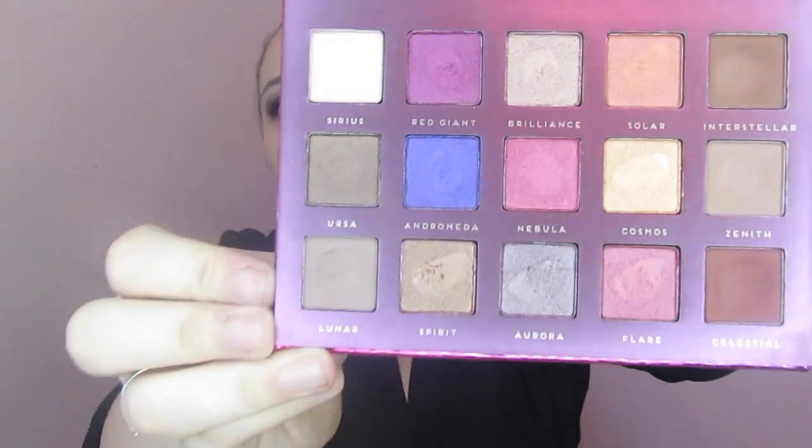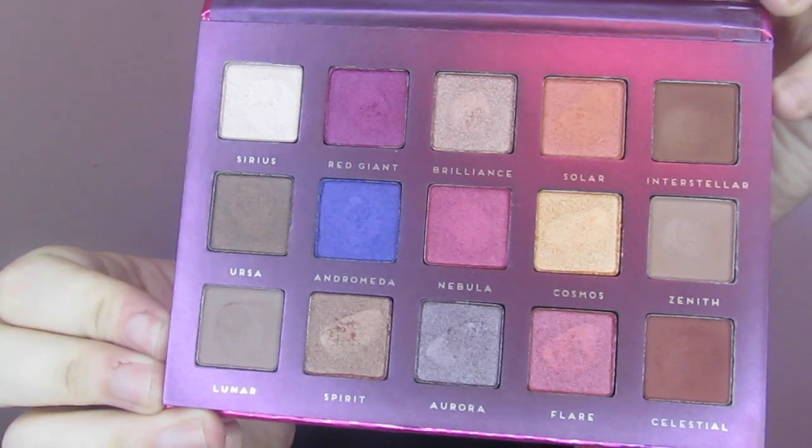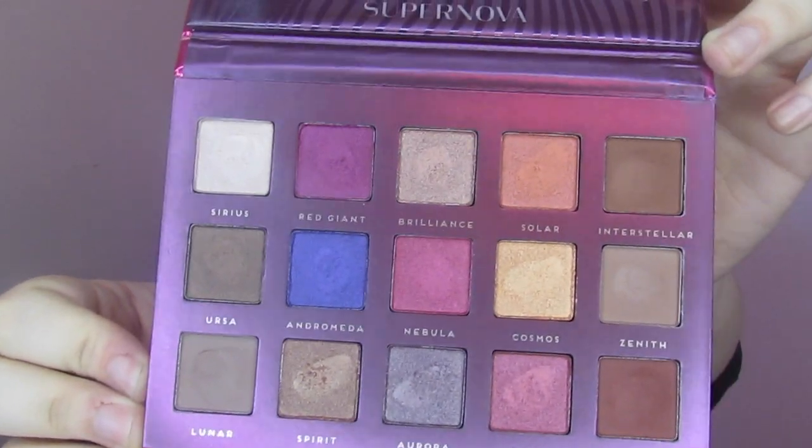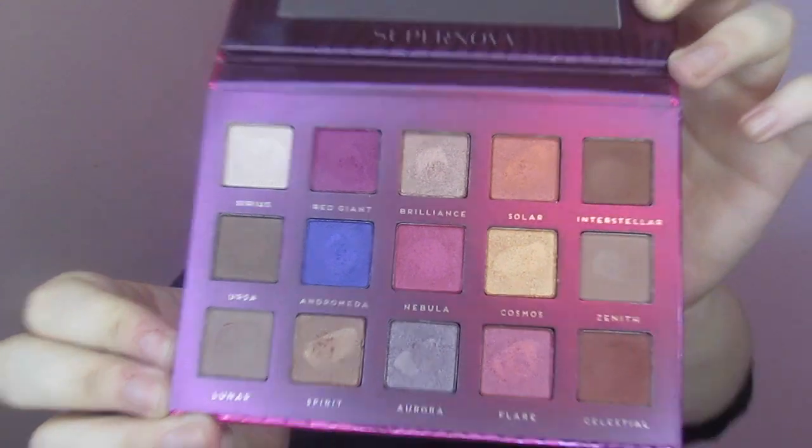So it looks like this — just like the box. It is cruelty free and all that good stuff. You flip it open, it's got a mirror, and here are the colors. It looks almost completely identical to the palette it is dupeing — the Lila palette.